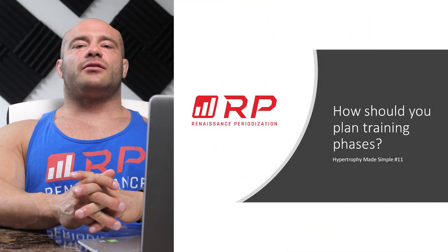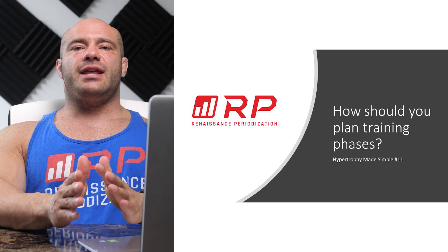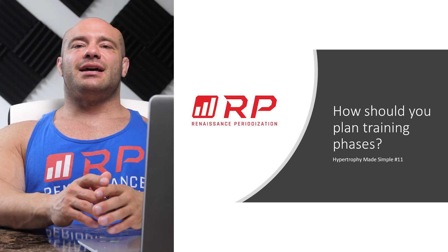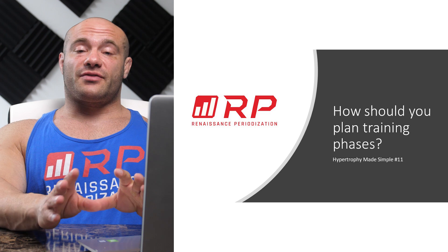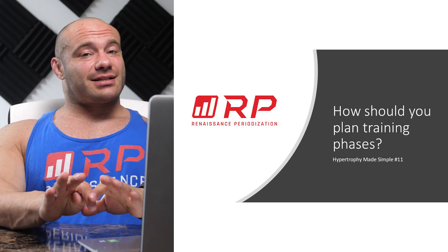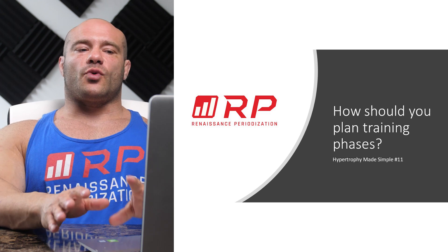Hey folks, Dr. Mike Israetel here for Renaissance Periodization, Hypertrophy Made Simple video number 11. Check out the rest of the series already been posted. If you want more details, the Hypertrophy Guide Central Hub on our website is a really good resource, and all the other YouTube videos we have on this channel are much more long-form and much more in-depth.